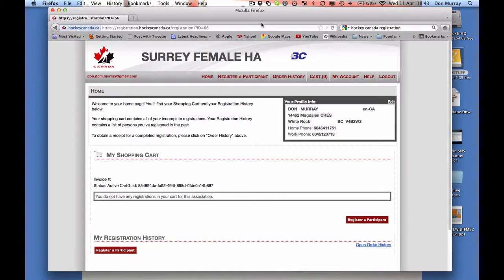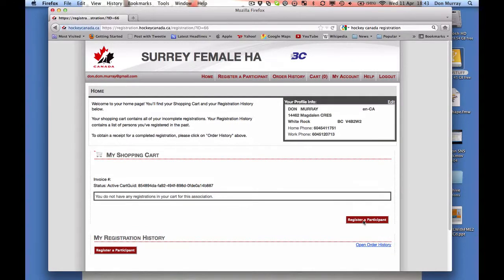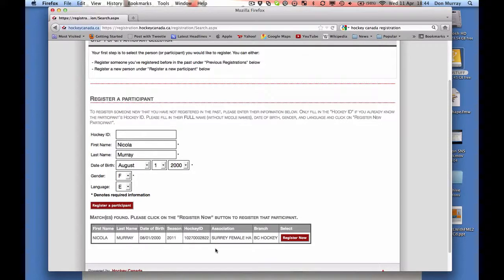Now once you've registered, you're going to see your profile information — your various phone numbers — and now you're going to actually register a participant. I do not have anyone registered at this point, so we're going to walk through exactly how to do that. I'm going to say 'register participant.' I do not know my daughter's hockey ID, but that's no worries — I simply enter her date of birth and the system will look it up. Gender is female and she speaks English. I click register and a match is found.